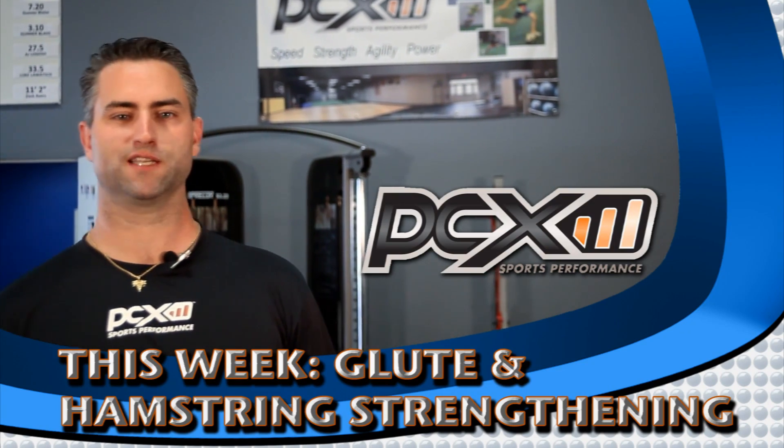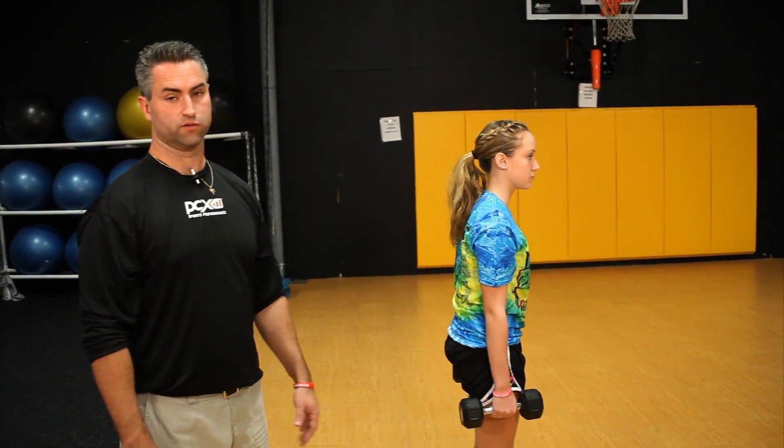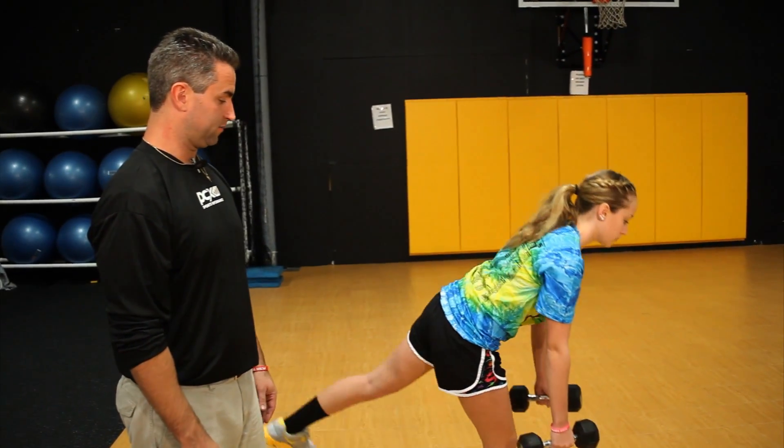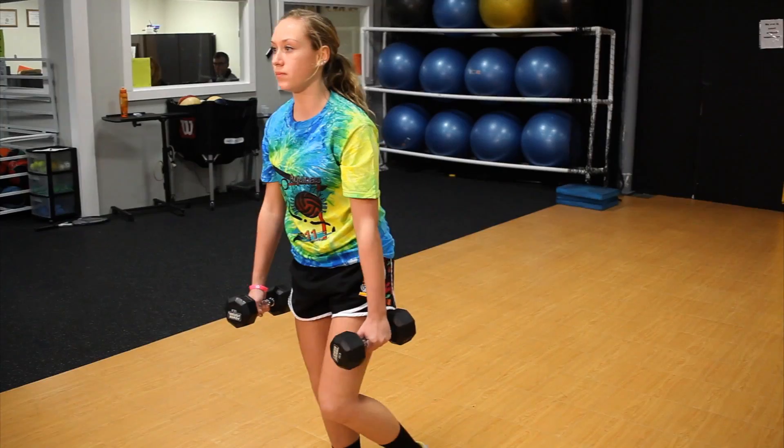Hi, I'm Todd Smith. Welcome to PCX Sports Performance Tip of the Week. Steph's here to help us. She's going to go ahead and go into a single leg deadlift. She'll bend at the hip, and her hamstring and glute have to work to be able to pull her back up to a standing position.